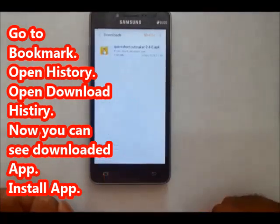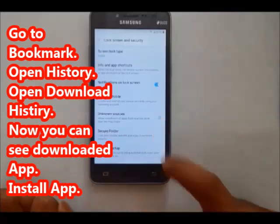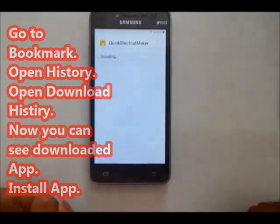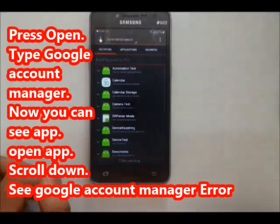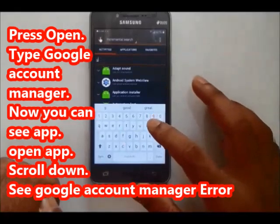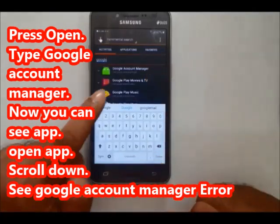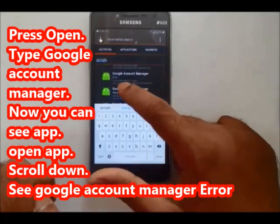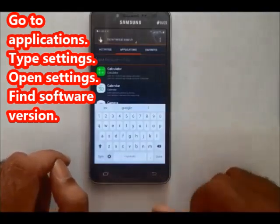Open Quick Shortcut Maker. Go to settings. Go to unknown sources — I can never put my store for that. We keep shortcut maker open. Search for Google Account Manager.